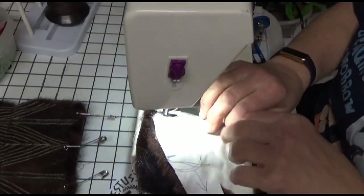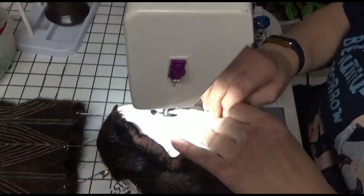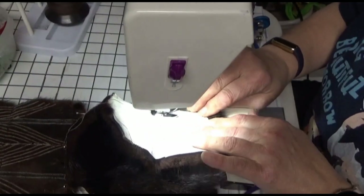This is when I use my domestic machine — I go about a quarter of an inch in and sew along the edge.